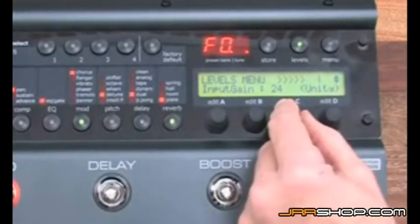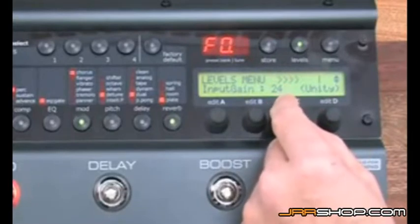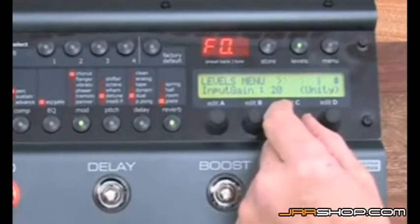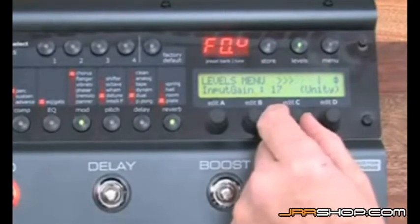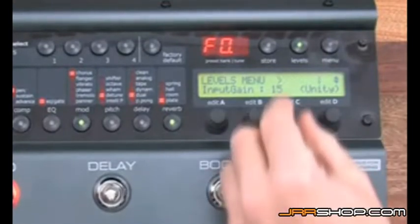When you see this zero, or this little dot in the display, it means that you are overloading the input. Then you have to decrease the input gain. It's still there — now it's okay. It's important to hit the strings quite hard so it doesn't clip when you are really playing. There you go!